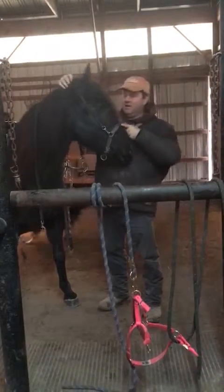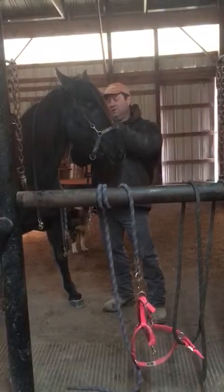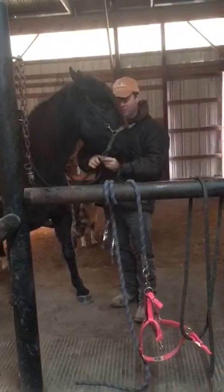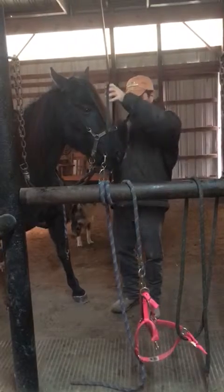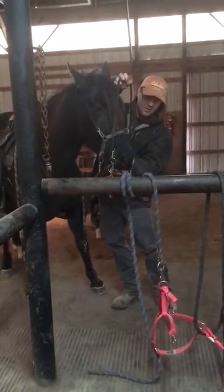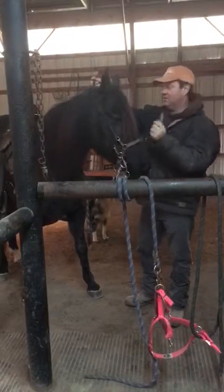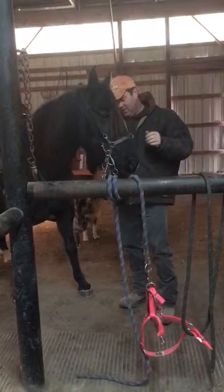She's really good — not head shy or anything. She's really good about putting on the headgear and the bit. As you can see, the dogs are running around. We let the dogs run around; they get used to dogs here at the farm. I take my thumb and put it in the corner of her mouth — nice and easy, she opens up.